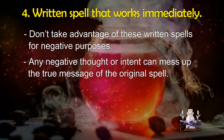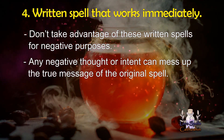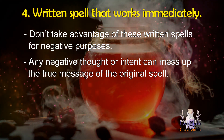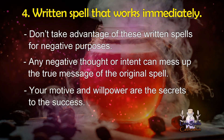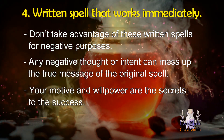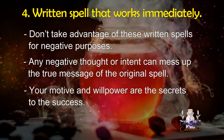Once your mind is distracted by negativity, you will end up gaining nothing but unwanted side effects. When performing a written spell without ingredients, your motive and willpower are the secrets to success. You must also keep a strong faith in the spell and its results. Never think about performing a spell if you are in an anxious or stressful mood.